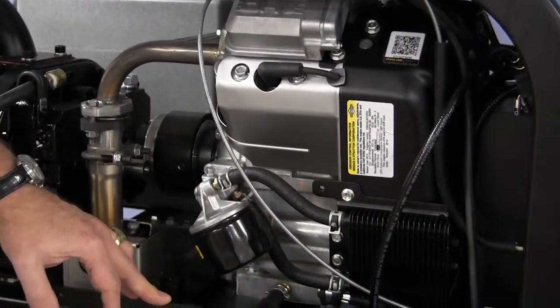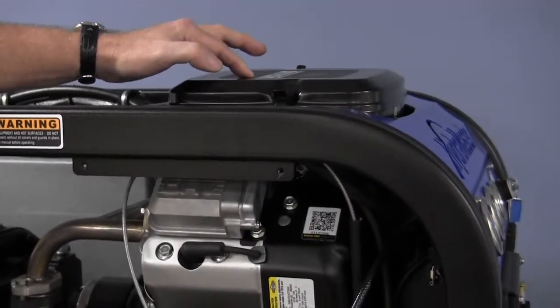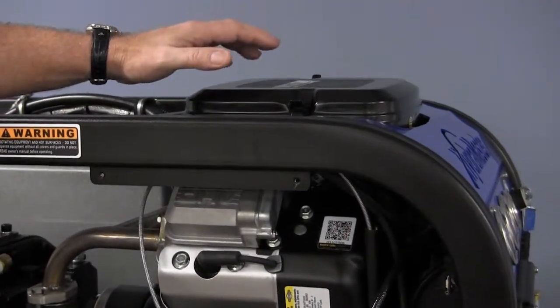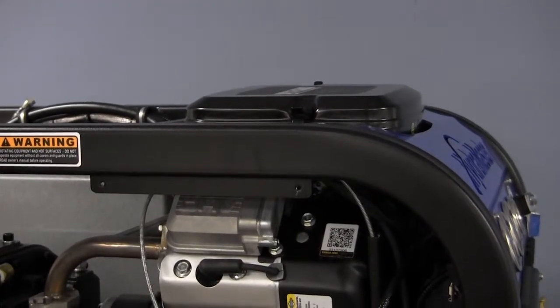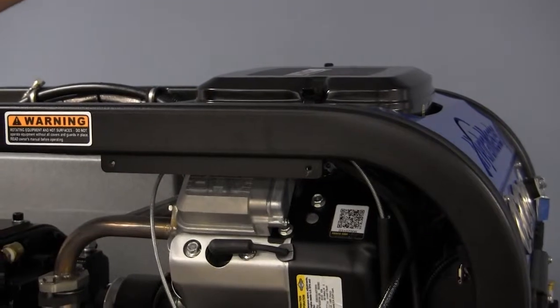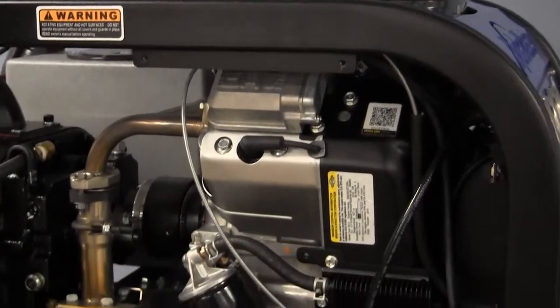On a monthly basis, let's check the engine air filter up here and clean it as needed. On a three-month basis, go through and check the fuel lines — that's when we're going to look at the filters discussed earlier. Let's make sure to get new filters if needed, both here on the engine and down below on the fuel tap.